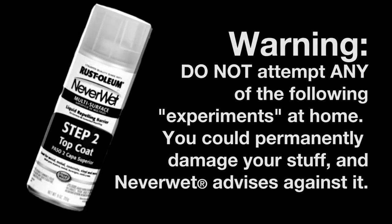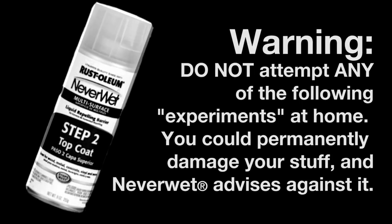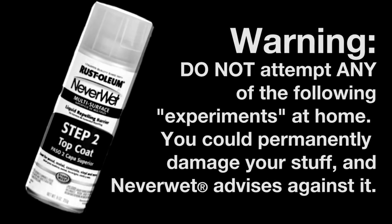Warning: do not attempt any of the following experiments at home. You could permanently damage your stuff. And Neverwet — well, they advise against it.